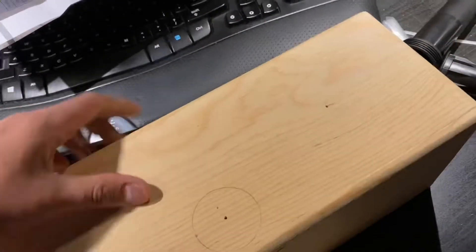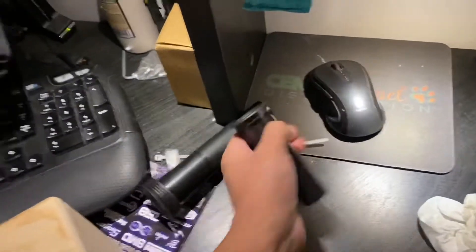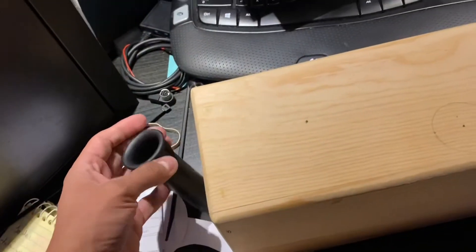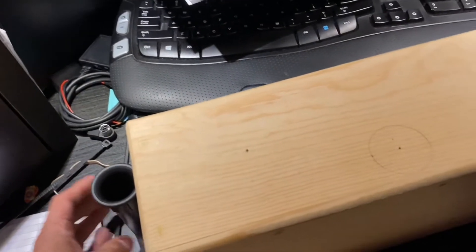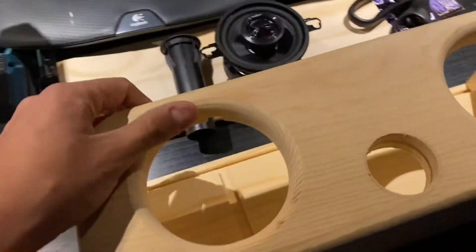First we cut some holes — they're gonna be flush in the back. We'll test it out and see how it sounds with just one port. If anything, I already have another identical port coming from Parts Express in case there's too much air velocity.